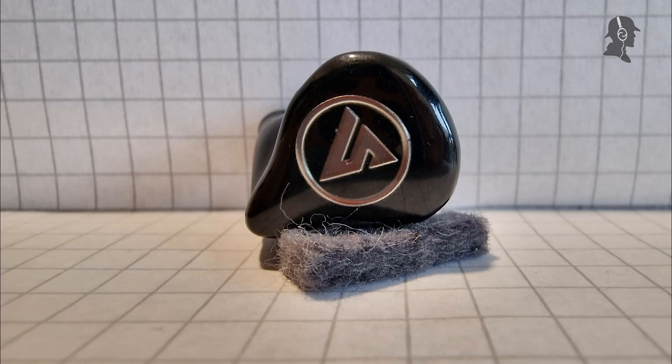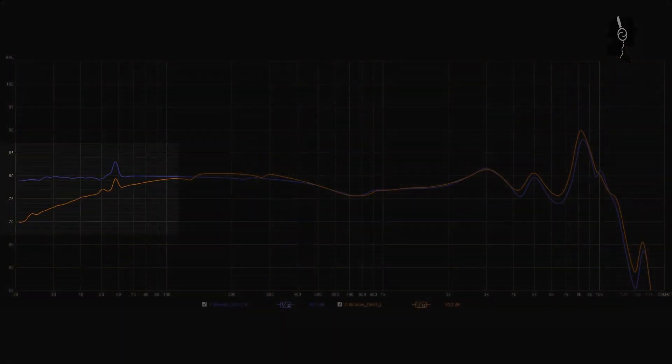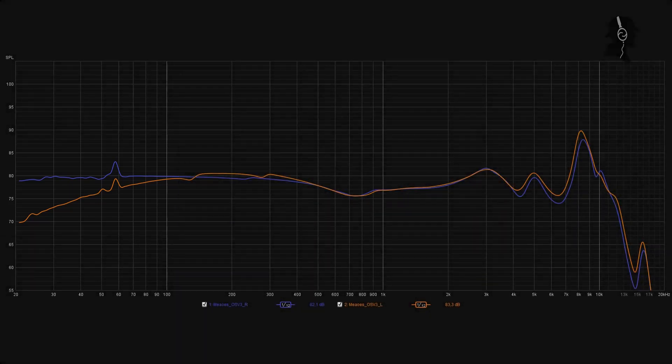Unfortunately, we now come to the bad part — and it's not just bad, it's catastrophic. I will not be doing a full review of the OSV3 similar to the Eagle, because the QC from MEOS or HiFi Boy is so bad. The first unit I got showed a roll-off of like 10 decibels in the bass from one side to the other, which makes it completely un-listenable. The channel imbalance of around 3dB at 9kHz would have been okay, but that bass roll-off makes it impossible to use.